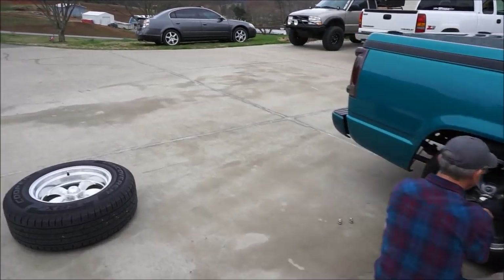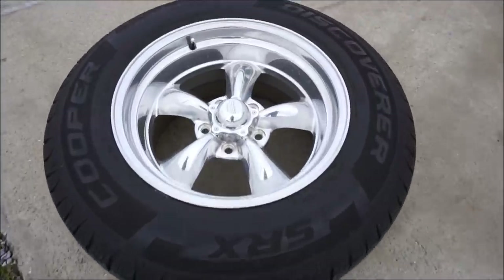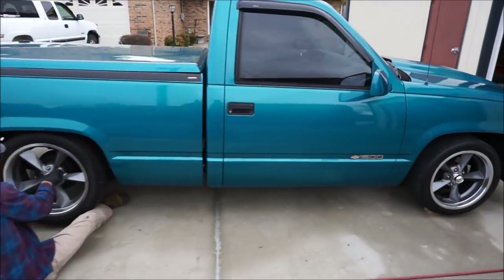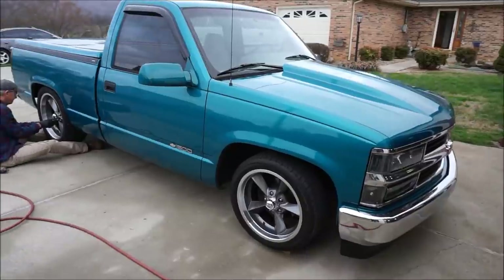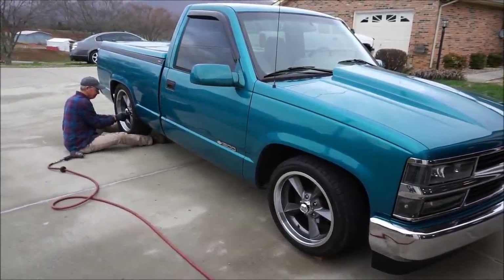This truck is a daily so that's one thing we're keeping in mind. These are not really friendly wheels to daily drive - polished aluminum is awful if you get it wet and water stands on it, or if you get it in the salt, it's really hard on these wheels. These are powder coated, very easy to keep clean, pretty much no maintenance.